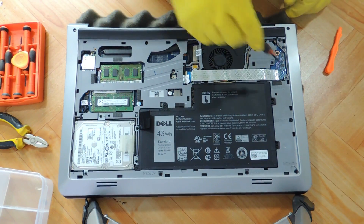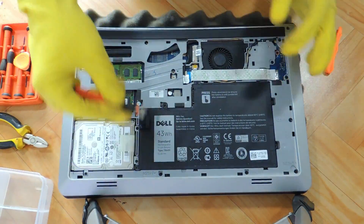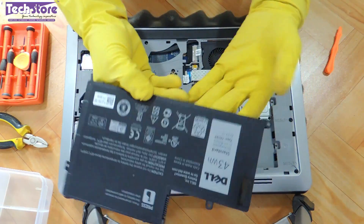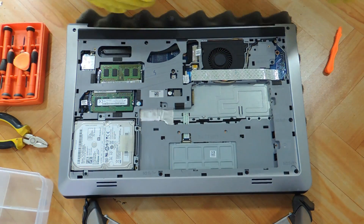Let's start with the battery first. There are one, two, three, four screws. Just pull it and the battery will be off. You can just buy another battery if you want to replace it — take a similar battery, put it back, and you are good to go.